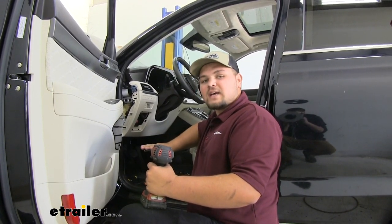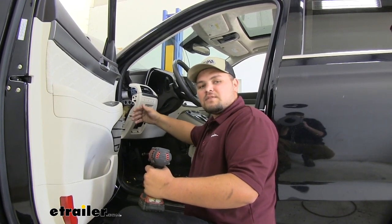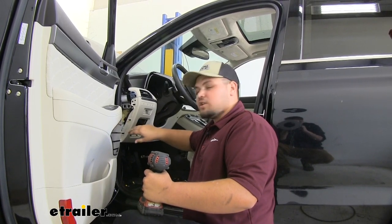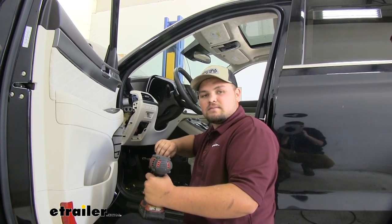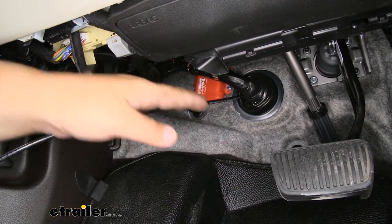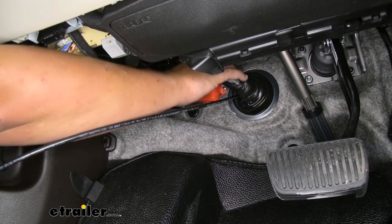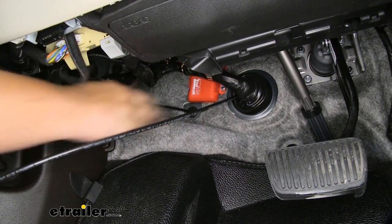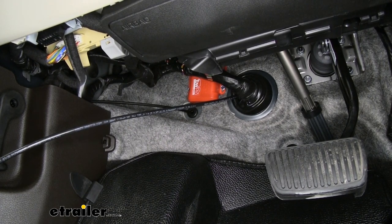Before we run our self-tapper, we want to make sure that there's nothing on the back side of the firewall that the self-tapper could possibly puncture. In this case, where we chose, it's completely open, so we can go ahead and get that box solidly mounted. As you can see, we have our TowPro box mounted right here — I used two self-tappers and it's mounted pretty solid. You shouldn't have to use four of them to get it on the firewall. Just make sure you have a good strong connection with those self-tappers and it's not going to go anywhere. Now we can go ahead and get our wires pulled through.